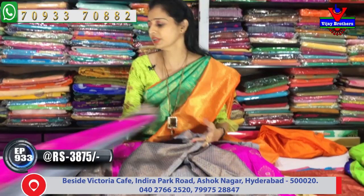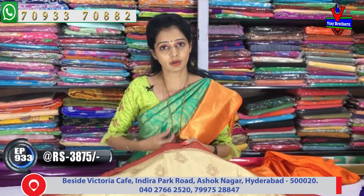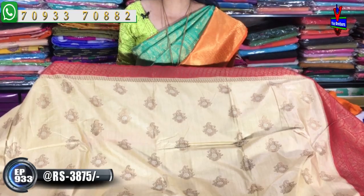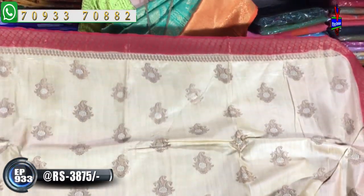Pure color sarees are available in this exclusive designer collection. For the exclusive designer saree Bredel collection, I will be available in this. Now, from this episode, the saree costs 3,875 rupees. The first choice has a little mango booties design in a different color.